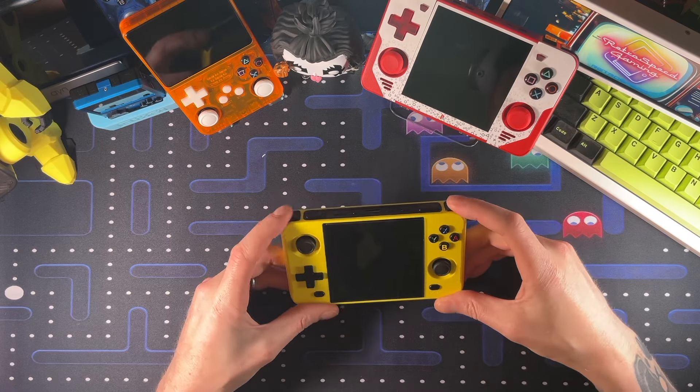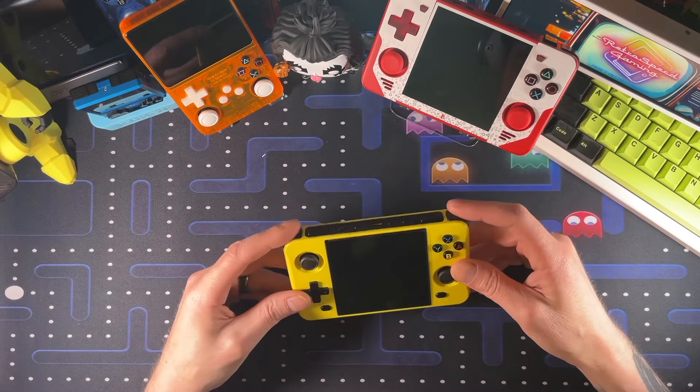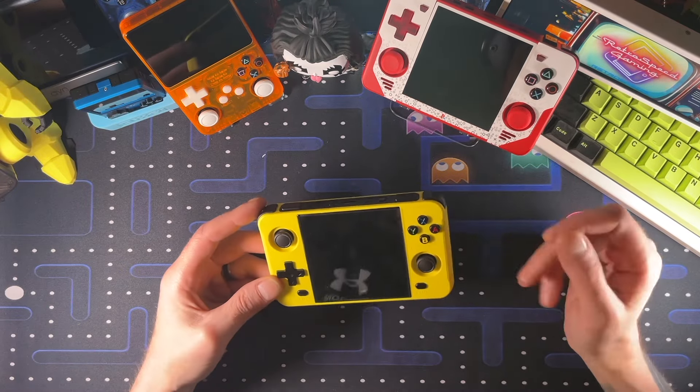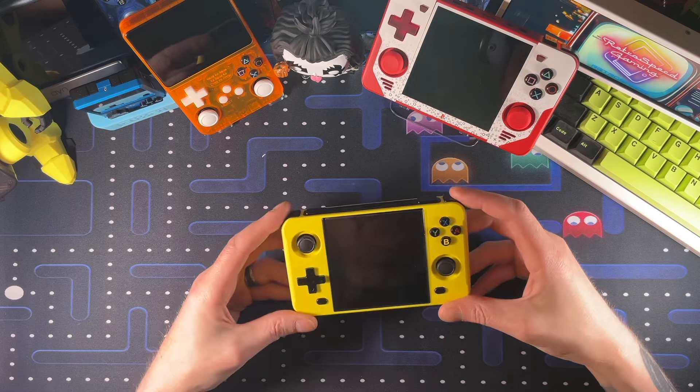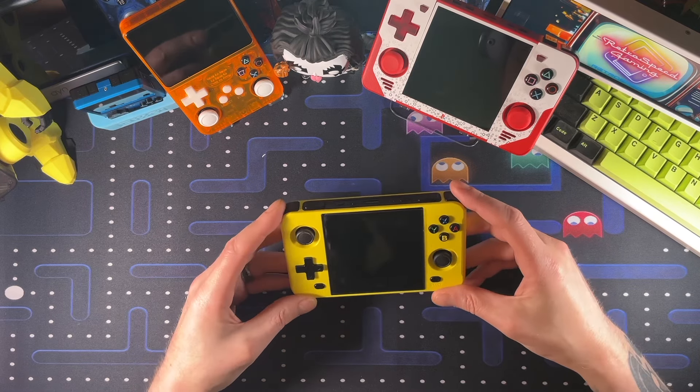The reason they're squishy is to give a little bit of spring and keep them off of the switch — a lot of handhelds have that, and it makes sense. Unfortunately, these are soft enough where they don't spring back out. So when I got this handheld, you couldn't use these buttons at all. About one every ten times it would register an input, but the buttons themselves didn't move at all.